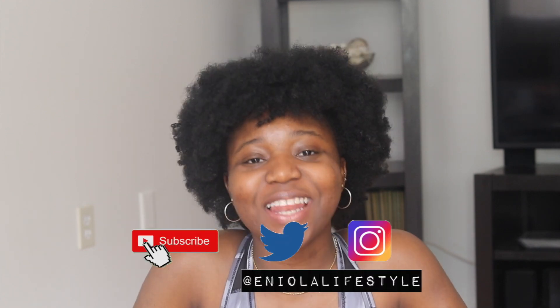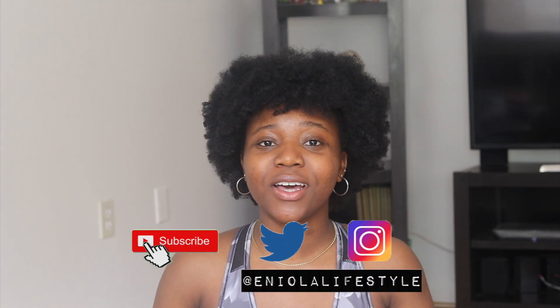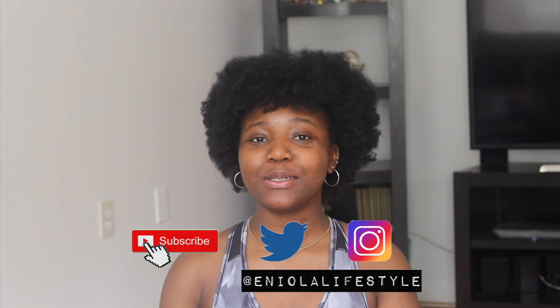Hi my loves, welcome back to my channel, it is me, it is Eniola Lifestyle. Today we're gonna be doing a little bit of exercise. It's so easy to stop exercising, so easy to just let yourself go, but guys, you cannot do that.